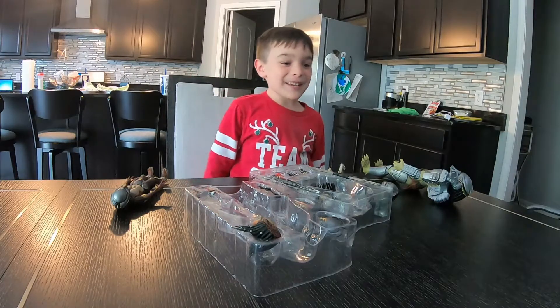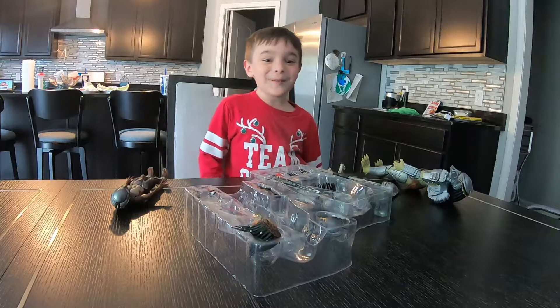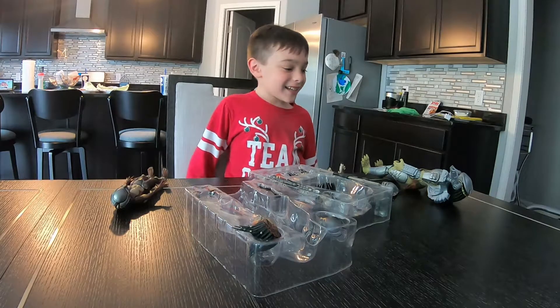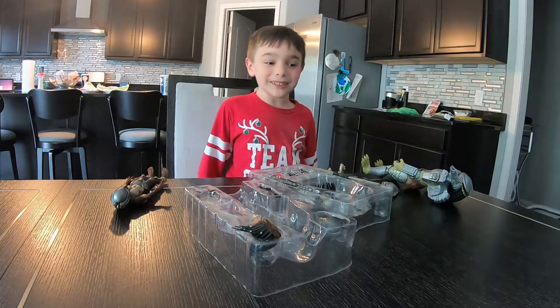Hi, my name is Lawson and welcome to my YouTube channel Right Side Up. Today I'm gonna be looking at some predator toys.